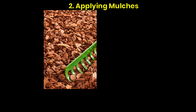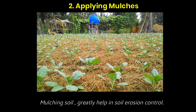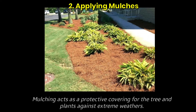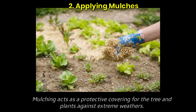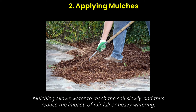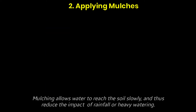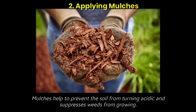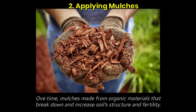Second, applying mulches. Mulching soil greatly helps in soil erosion control. Mulching is done by putting dead leaves and shredded wood on the soil. Mulching acts as a protective covering for trees and plants against extreme weather. It allows water to reach the soil slowly, reducing the impact of rainfall or heavy watering. Mulches help prevent the soil from turning acidic and suppress weeds from growing. Over time, mulch made from organic materials breaks down and increases soil structure and fertility.